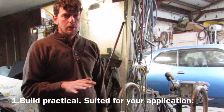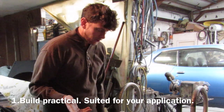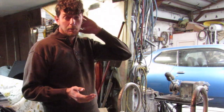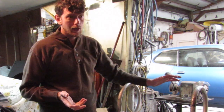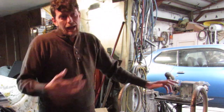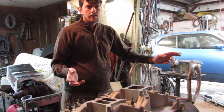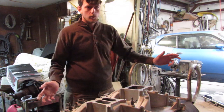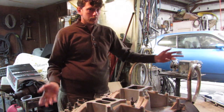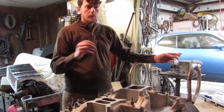Number one: I always try to build the engine practically. Build practical — suited for your application. You don't need a 700 cubic inch mountain motor in your daily driver probably. You think about that and try to build for practical application purposes. Example: mine's going to be around a 2,800 to 3,000 pound drag car. So that will be my application.